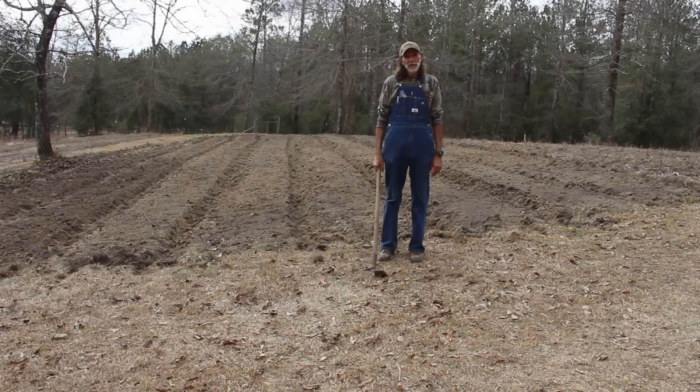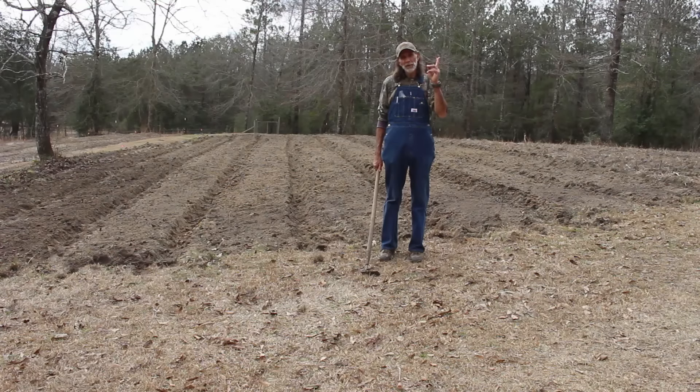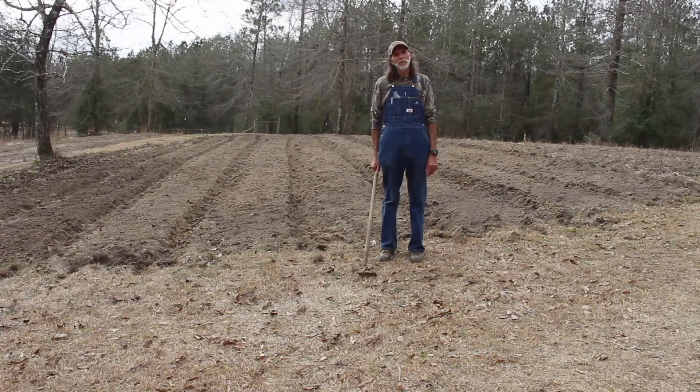We decided to take y'all on this journey again this year. We do have other potatoes and other potato videos — there'll be a link up here if you want to watch those. We also have some videos on planting fingerling potatoes and we'll be doing a video on that pretty soon. We're going to get them in the ground here probably next week or two and we'll do a video for that for you. Thank you for coming along on this journey, and thank you from Deep South Homestead.